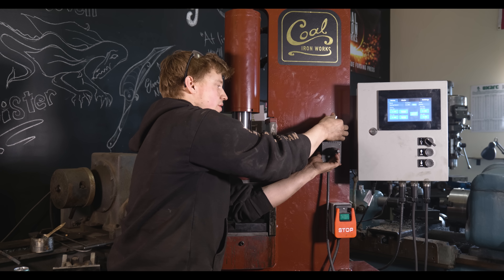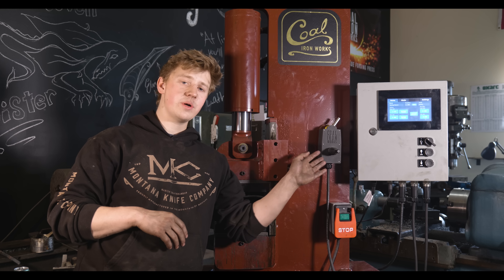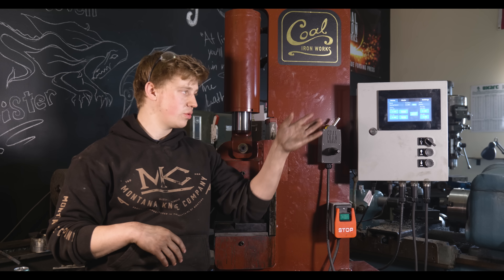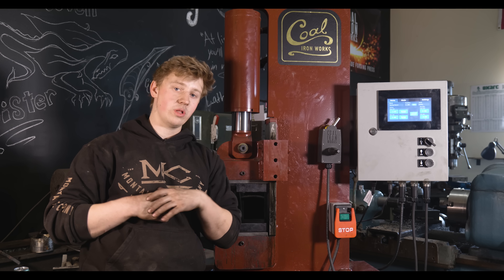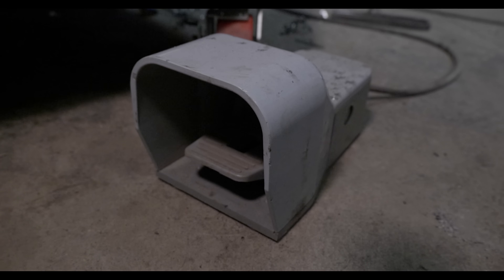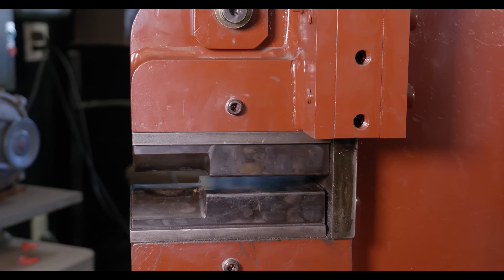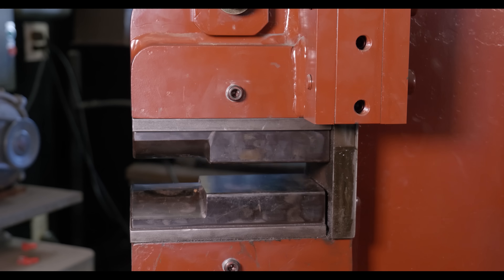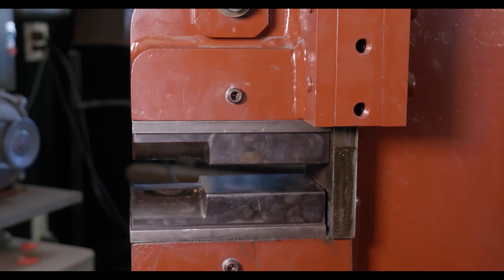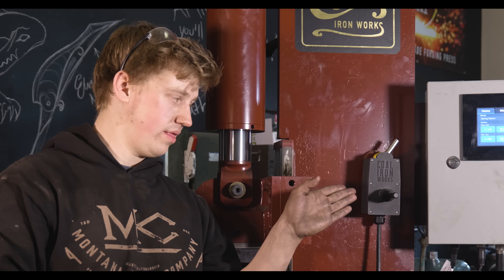The toggle switch has a little magnet on it so you can swap it around to where you like it — I like to keep it right there. It's nice and convenient when I'm forging. This switch doesn't really interact that much with the digital press controller, or the DPC. The DPC mainly interacts with the foot pedal. The DPC has a couple of different modes. There's manual mode, and in that mode the only thing that works is the toggle switch — it stays down or stays up, wherever you leave it.